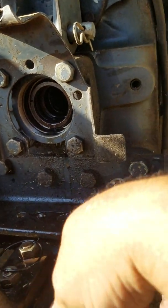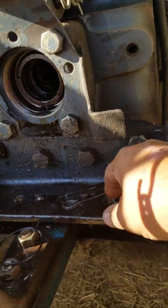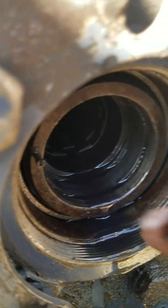You're going to lose a little bit of fluid, but not much. You don't have to put your tractor up on blocks or anything. I think probably maybe half a cup of fluid came out.